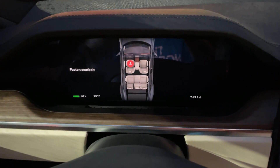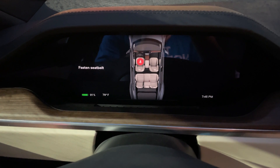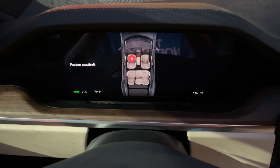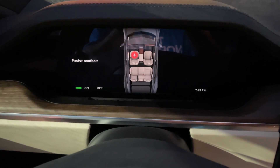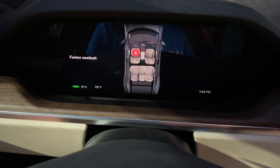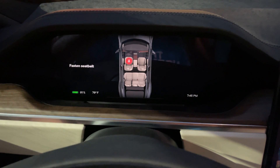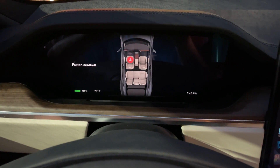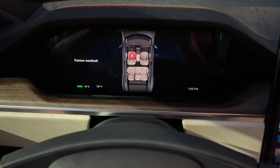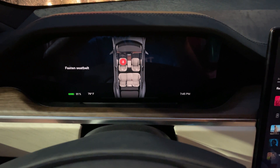All right, here we go — we got to 91%. The supercharging station got a little packed. We started at 7:06 and it's now 7:45, so that's about 40 minutes to get from 31% to 91% — without reaching full. Pretty substantial time. Not too impressed, but obviously there are a lot of factors in play including the supercharger station itself. Wanted to throw this up to at least give you some sort of basis.